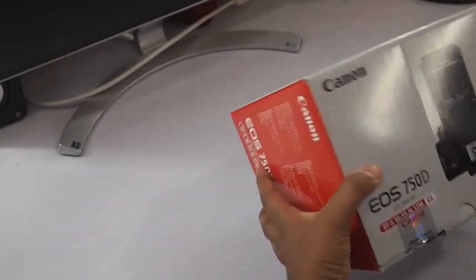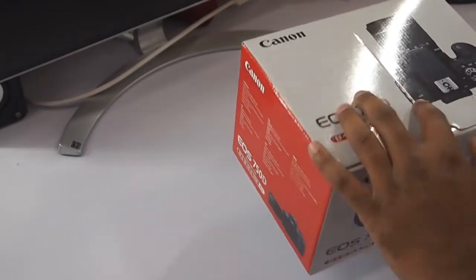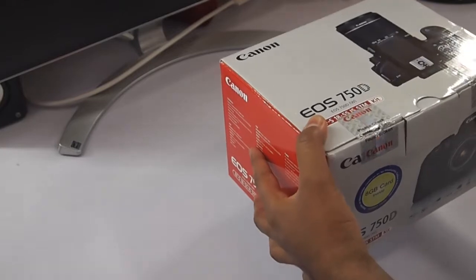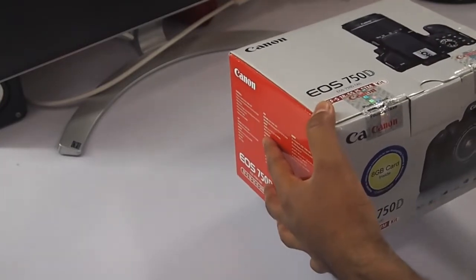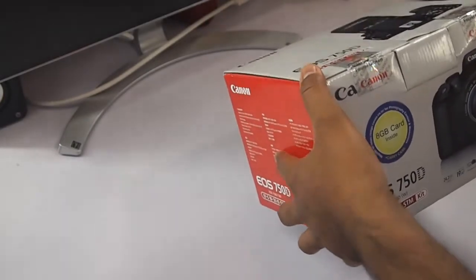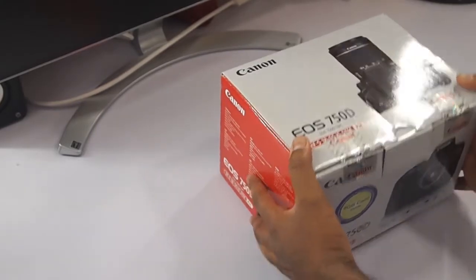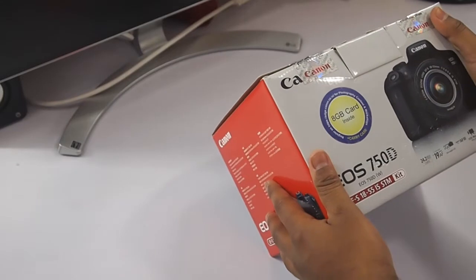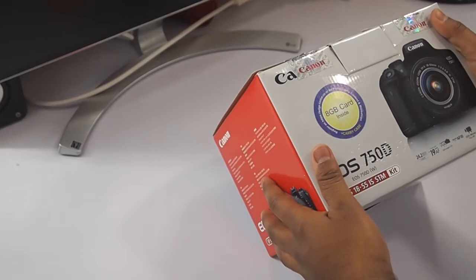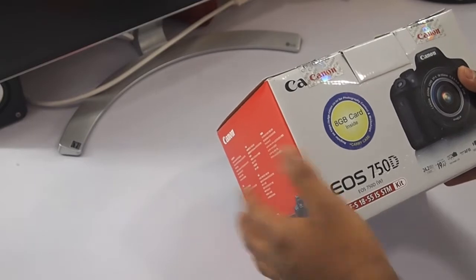This is the box. Canon 750D comes with pretty exciting features like Wi-Fi, so that you can transfer your photos to your mobile phone and share instantly on Instagram or Facebook. This one comes with the 18-55 STM lens, and it has 24.2 megapixels, 19 autofocus points.